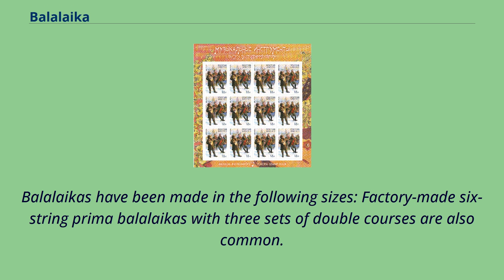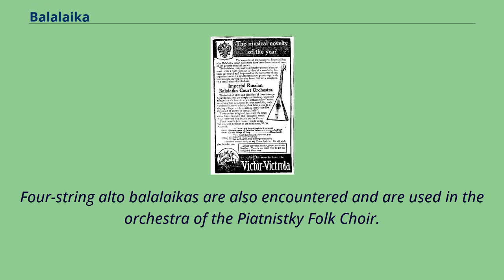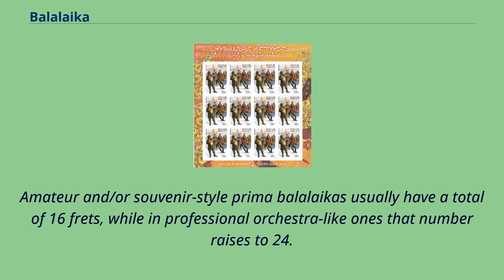Balalaikas have been made in various sizes. Factory-made six-string Prima Balalaikas with three sets of double courses are also common, similar to the stringing of the mandolin and often using a guitar tuning. Four-string alto Balalaikas are also encountered and are used in the orchestra of the Piatnischi folk choir. The Piccolo, Prima, and Secunda Balalaikas were originally strung with gut, with the thinnest melody string made of stainless steel; today, nylon strings are commonly used. Amateur or souvenir-style Prima Balalaikas usually have 16 frets, while professional orchestra ones have 24.